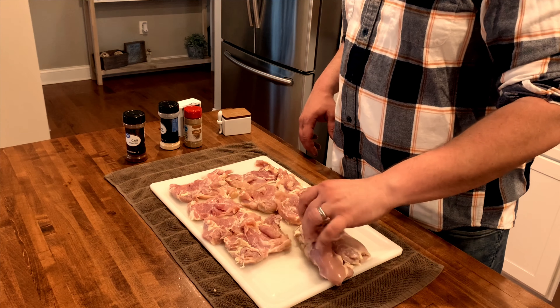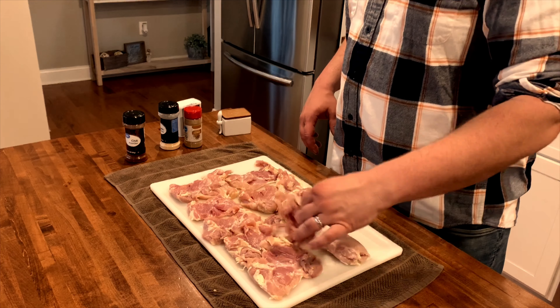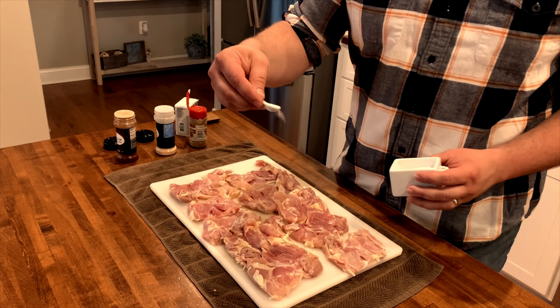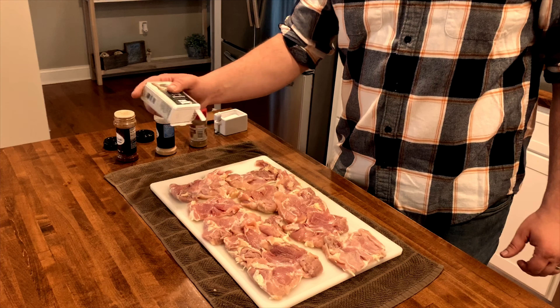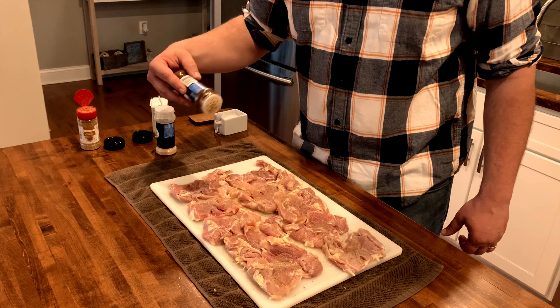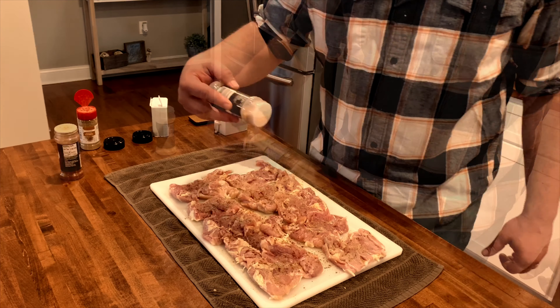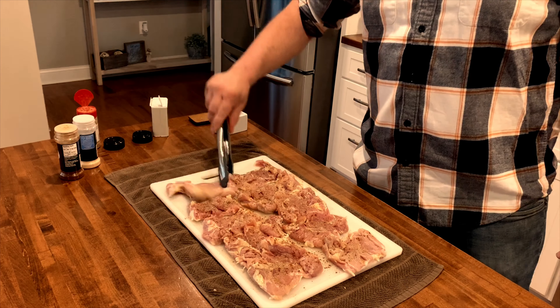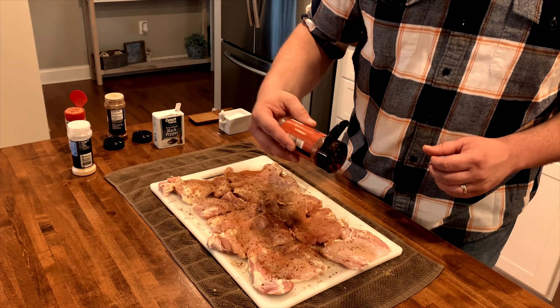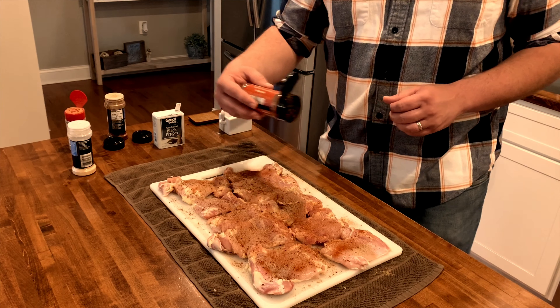Now the chicken's been prepped. We're going to flip them over top down and start layering on our seasonings. We'll start by adding a little bit of salt, black pepper, ground cumin, chili powder, and finally garlic powder. Flip all these thighs over and we'll start seasoning the top the same way. The only difference is this time I'm going to add paprika to the top.